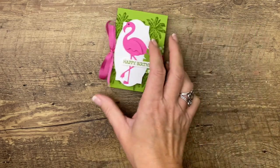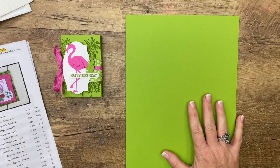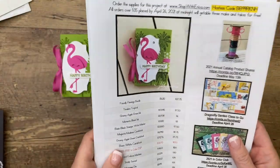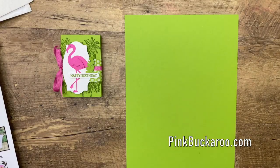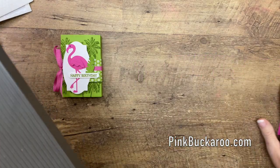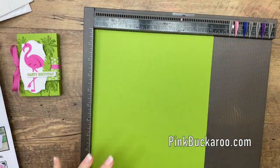Let's make our box first. You're going to need a piece of Granny Apple Green. You want to hop over to my blog to get this PDF — it's free, it's under the last photo, and it has all the things I'm going to use as well as the measurements we need. All right, an 8 and a quarter by 11 piece of Granny Apple Green cardstock.